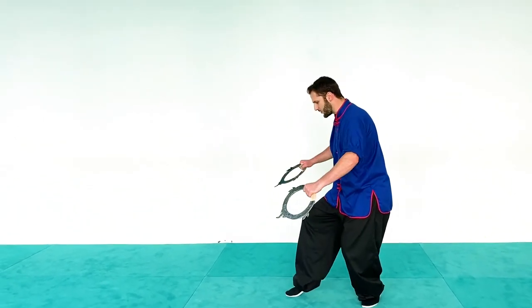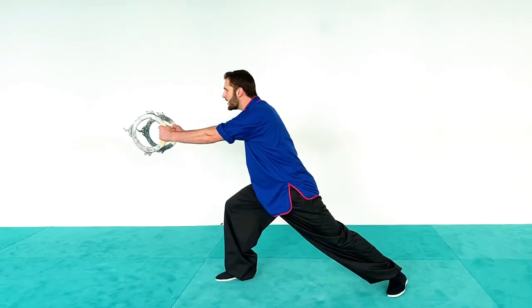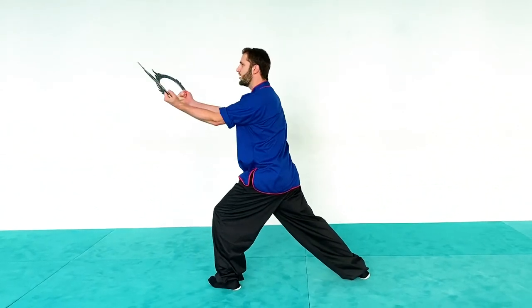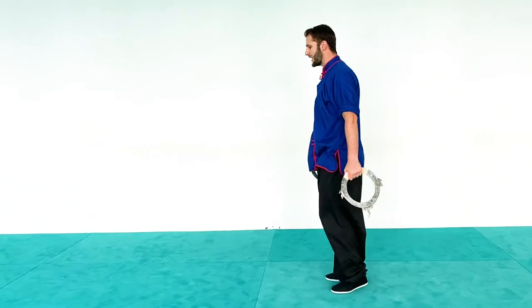From here I'm going to step forward with my right foot and then a double punch forward. I'm going to raise the wheels, step forward, and then a double upward thrust towards my opponent's throat.